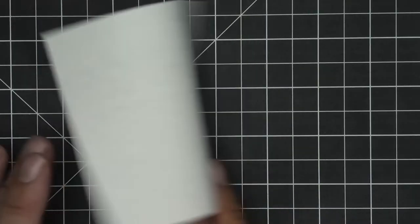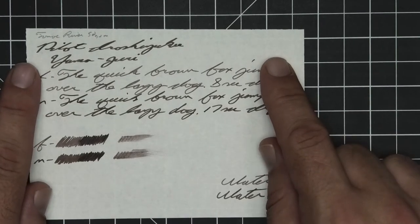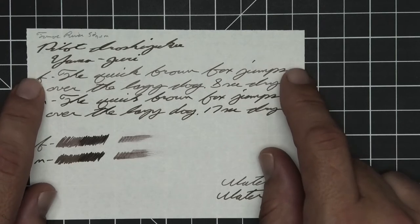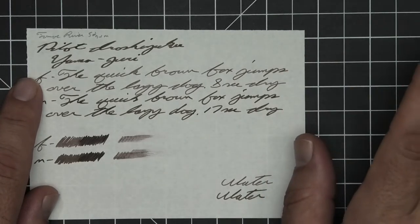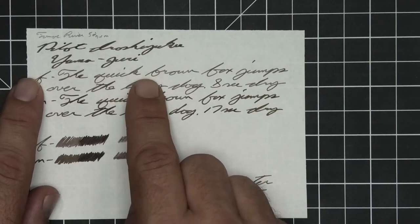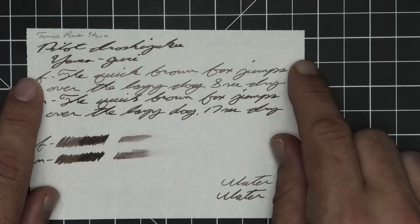The second writing sample is done on 52 GSM Tomoe River. No bleeding, no ghosting. The 1.1 has no feather spread, halo sheen, and no shade. The extra fine is quite a bit lighter than the stub with no feather spread, halo sheen, only moments of shading. 'The' is darker than the word 'quick.' In 'brown,' the B is darker than the rest of the word, 8 seconds to dry.